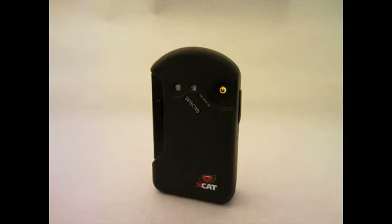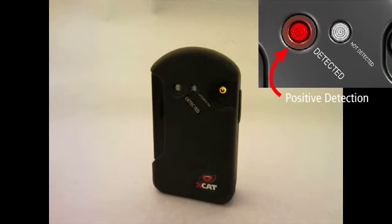The not detected light will flash yellow while the unit is processing. A red light will identify positive detection confirming existence of suspected substance. Or a green light will identify a negative result that the suspected substance was not detected.